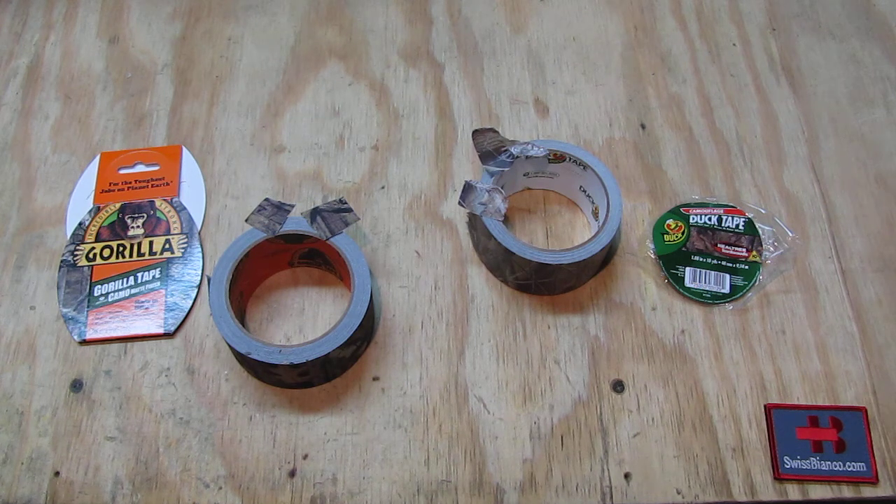One drawback of the Gorilla tape is that it may not be available everywhere. Duct tape comes in many variations here in the USA and you can find it in many places. The Gorilla camouflage tape specifically might not be as easy to find, so you may need to order it online rather than just picking it up somewhere. That's about the camouflage tape comparison.